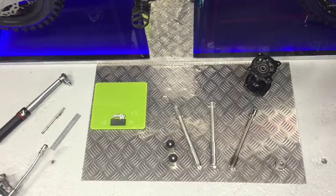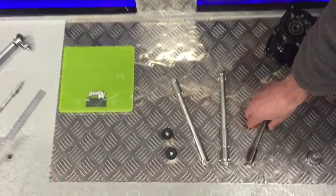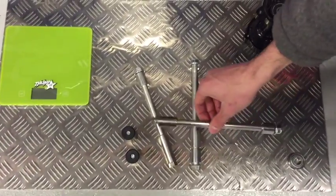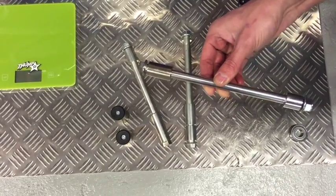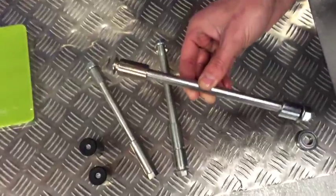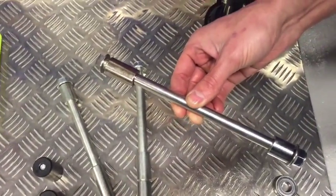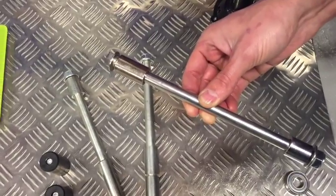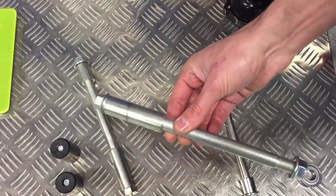We'll start off explaining the choices here. This is a 12mm axle, usually used on your cheaper pit bikes. Older bikes also use 12mm axles. Since about 2009-2010, most of the bikes have been using 15mm axles.